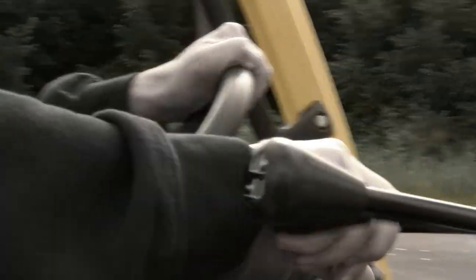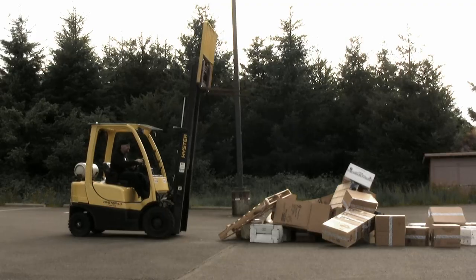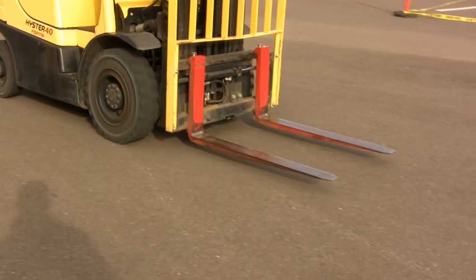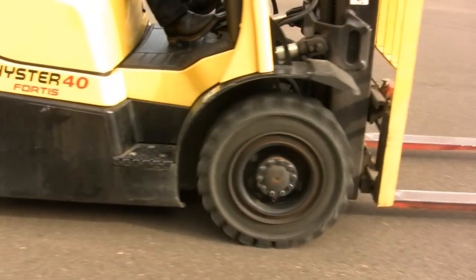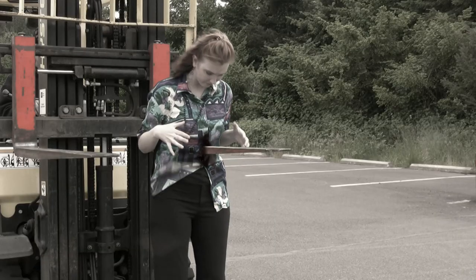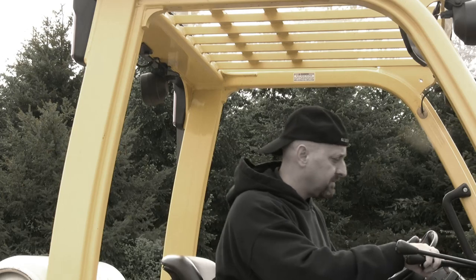Brian has blatantly ignored the laws of physics. He is a complete screw-up and a waste of life. But what if you're not carrying anything? Should you still keep the blades near the ground? Yes. When operating a forklift, low is always the rule. In the event of a collision, keeping the empty blades low to the ground could prevent you from impaling a fellow human through the chest. If this happened to you, the guilt you would feel would haunt you forever. Brian feels nothing.